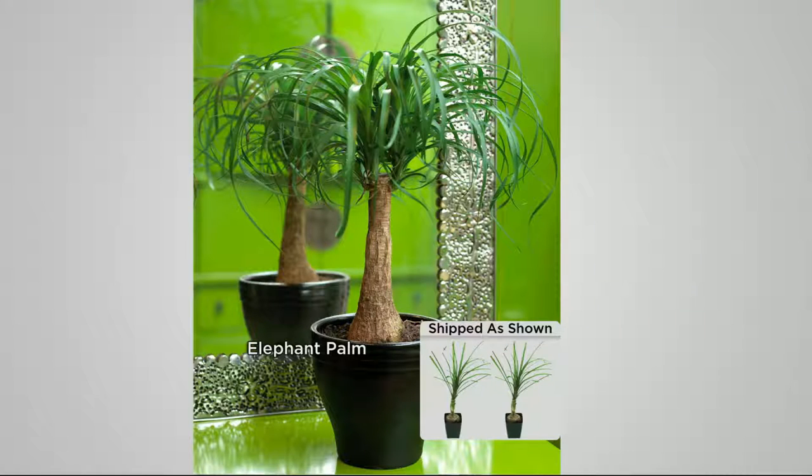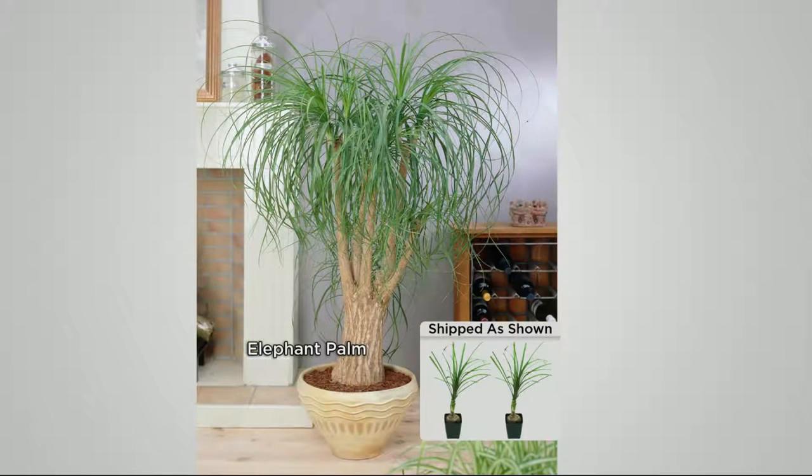It captures that look of those fake houseplants people like to put in a corner — it just sits there and adds that element of life. But it's actually real, and it's actually alive, and it's purifying the air. You can see this is a couple seasons later; you can have it in your house — it's so attractive.